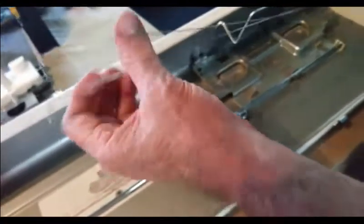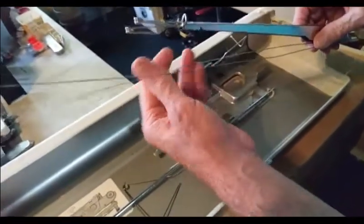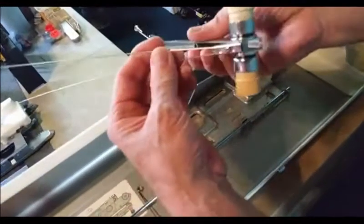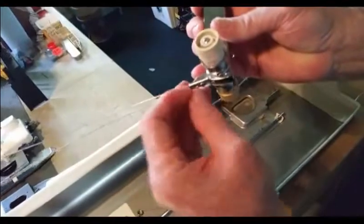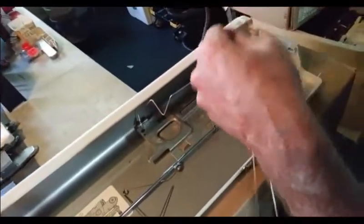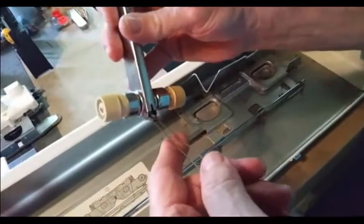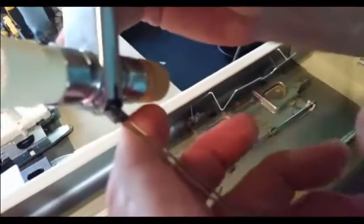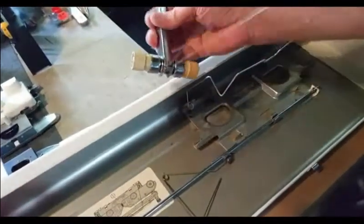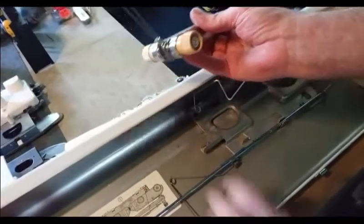These two ends will wrap themselves — they're supposed to. They're spring steel and they just love to wrap. They're supposed to when they're packed away. Now watch — see where it hinges right there. Notice there's a hole here and not on that side. Hear that? That's the hole lining up with the dimple, which tells you the antenna is now in the right direction.